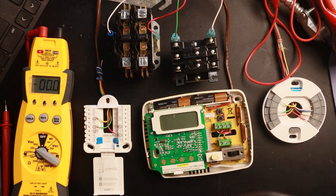Those are the basics of testing thermostats with multimeters and jumpers. I hope it helped you guys out. Thanks for watching.